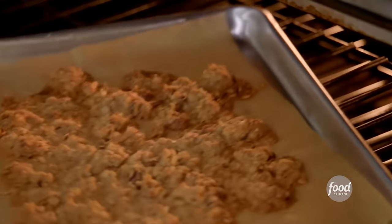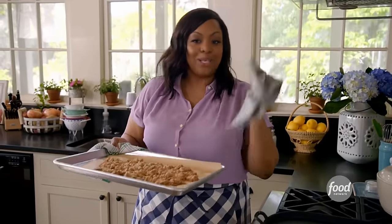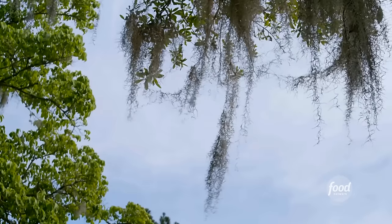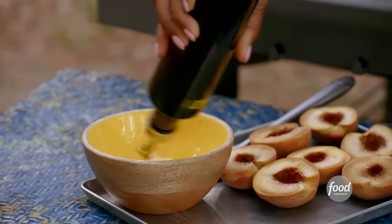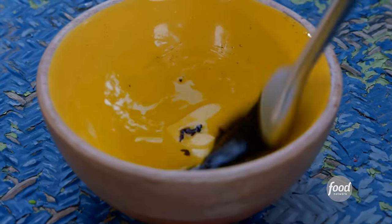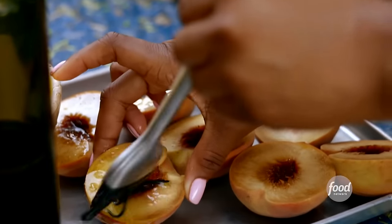I think my crumble is done. Ooh, look at that — I could just eat it like how it is. I'm going to take it outside and get these bad boys on my peaches. I'm assembling my grilled peaches. Simple little coating: a little bit of olive oil, a little vanilla bean — just brush it. That's it.